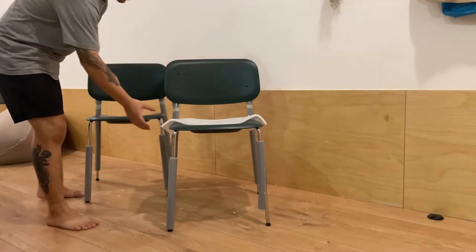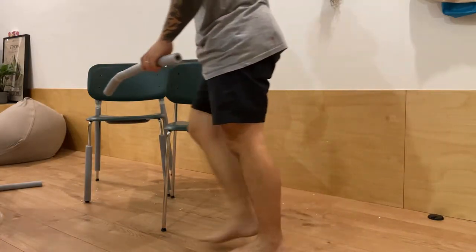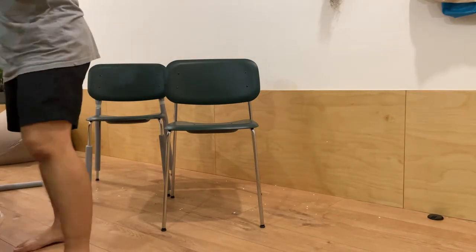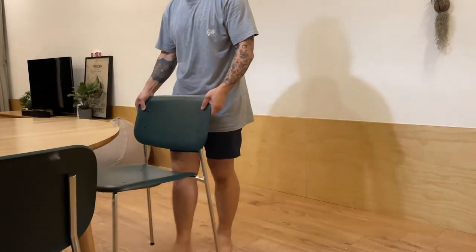The model of these chairs is called the Soft Edge P10. There are a wide variety of chairs in this range, from bar stools, lounge, and also work chairs. I'll put a link to this series under the description.